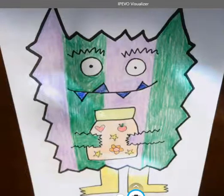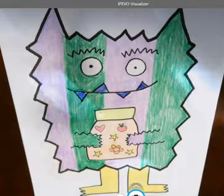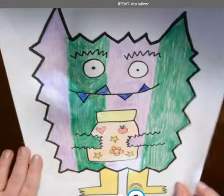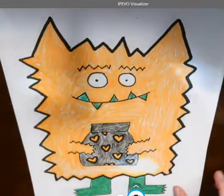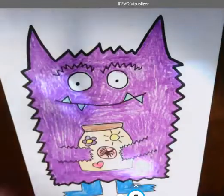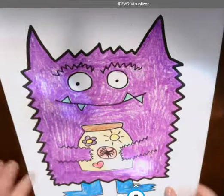Hey guys! Today I'm gonna draw and color my color monster. Here's an example of a color monster I could draw in color. Here's another example. Here's another example.